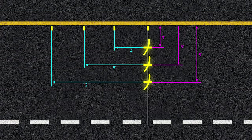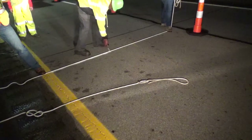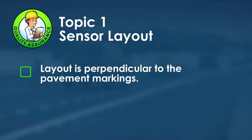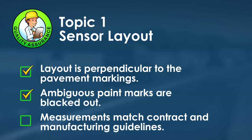Once all marks are drawn, there will be three sets of X's in the lane. Starting at the original mark, extend a string across the travel lane intersecting each X — this is the perpendicular reference line. Spray paint over the string to create the perpendicular guideline for sensor slot cutting. For quality assurance: ensure the layout is perpendicular to the pavement markings using the right triangle method, cross out ambiguous paint marks to avoid confusion, and verify all sensor cut measurements match the contract and manufacturer installation guidelines.